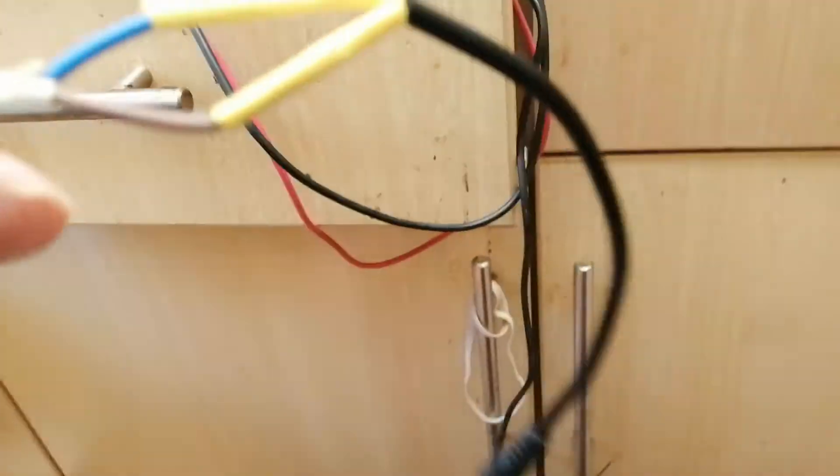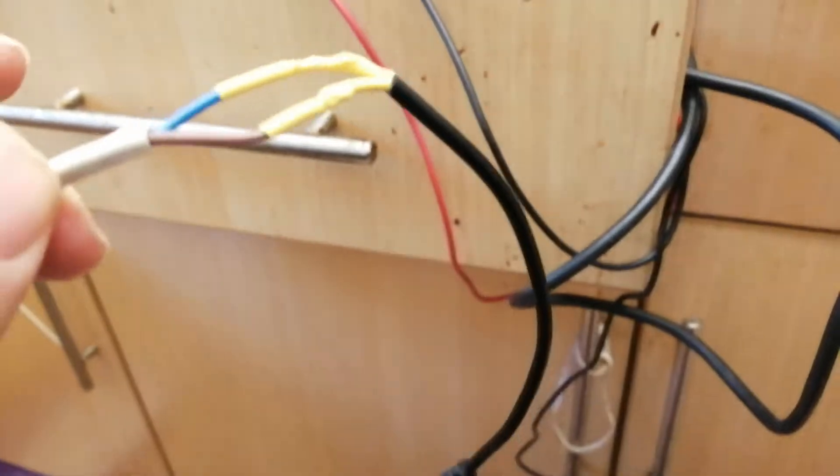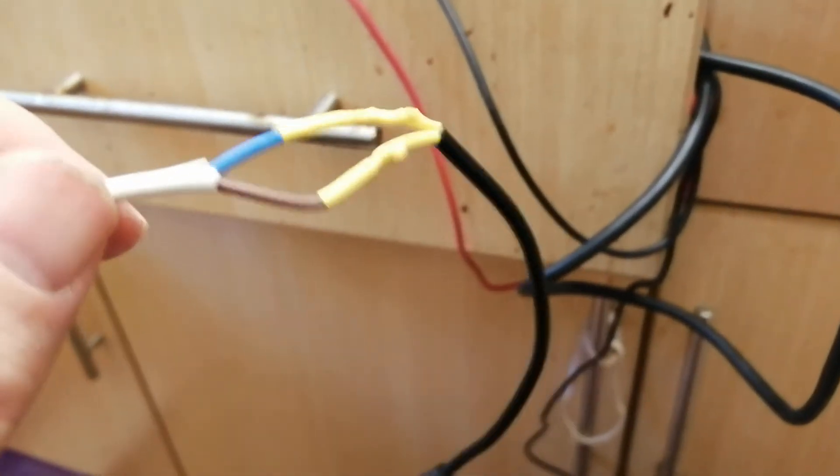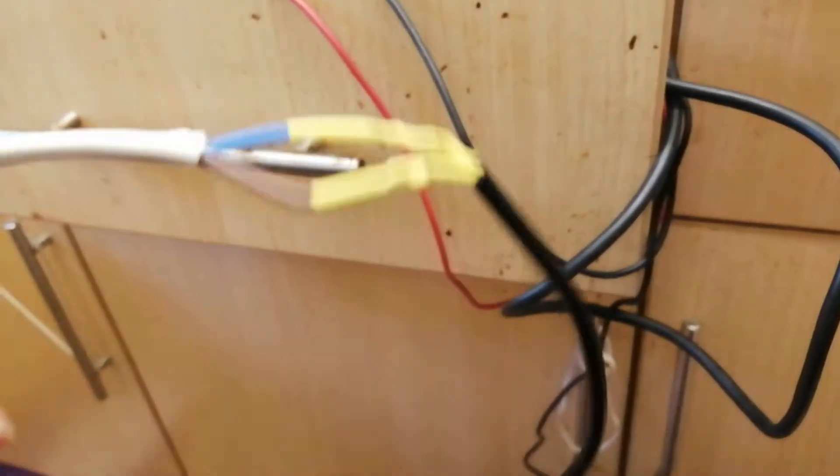I'll just heat shrink it now and pull the other heat shrink over and heat shrink that down. I can't hold the camera at the same time as the heat gun — I don't have a hands-free setup at the moment. So that part's done and that part's done.